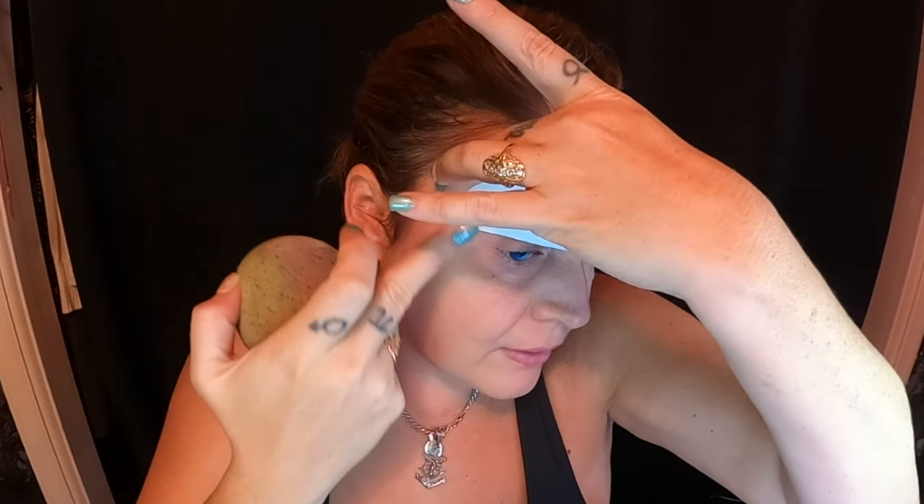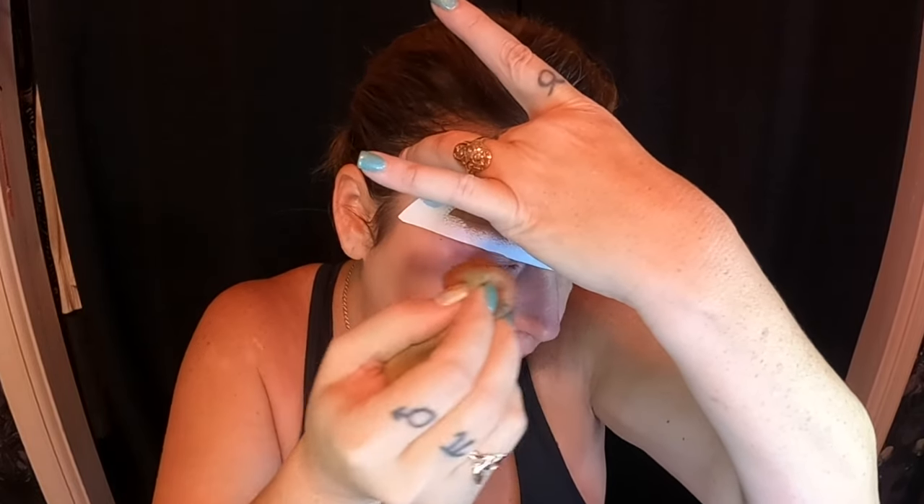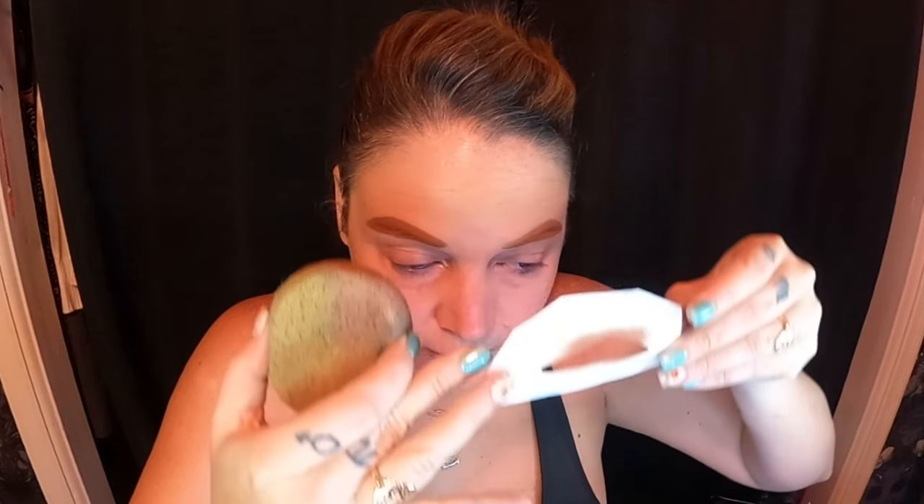I'm putting the stencil over my eyebrow to cover it. You want it on real tight so you're not getting paint anywhere you don't want it. One eyebrow done. I'm flipping the stencil around to do the other brow. I want a little more brown, so I'm going over it once again with the Ben Nye Brown. You could do this with a pencil too — just kind of draw them on.